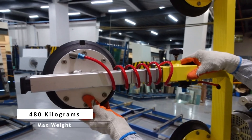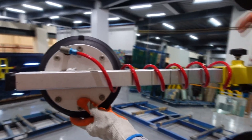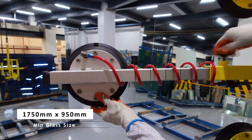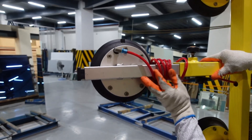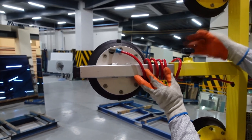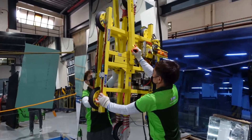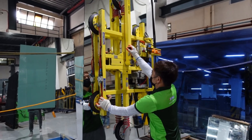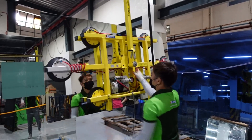The suction cup can carry a maximum weight of 480 kilograms. It can hold a glass with a minimum size of 1750 mm by 950 mm. It has adjustable sliding arms for various glass handling. The KSTAR AF-03 lifter can rotate and be tilted at 90 degrees, making it suitable for either factory or construction use.